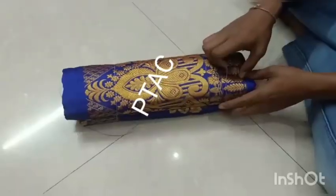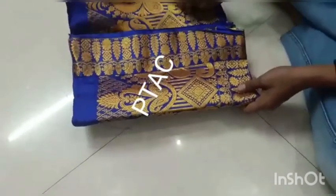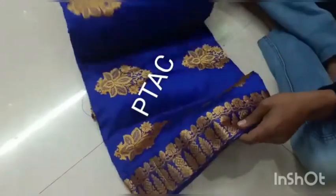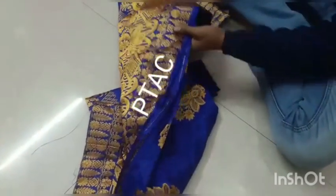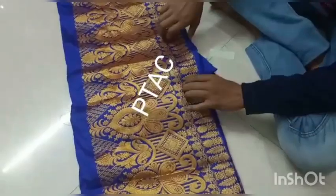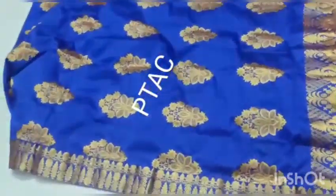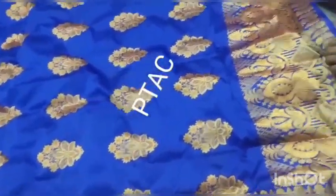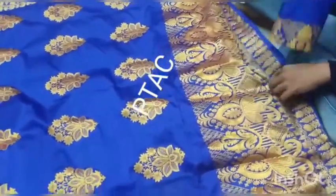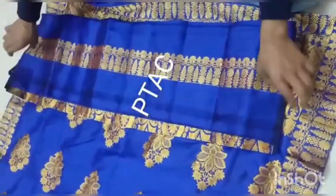Blue color — it will be very much blue color. Instead of color, it was very good. Ready to wear. This is the brush — it is very simple. This is the brush.